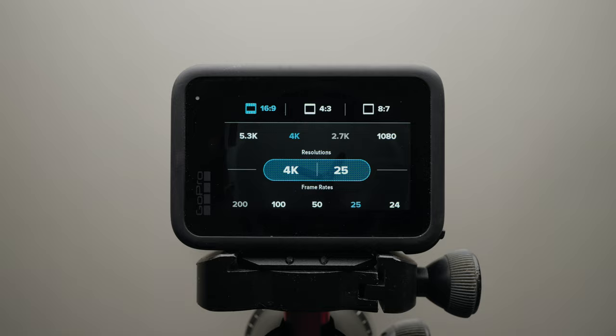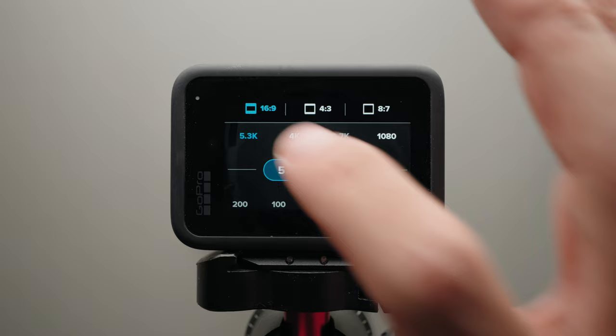It's critical to get the right settings in camera before you start shooting. Here are the settings I recommend using with the GoPro Hero 11. Set the resolution to 5.3K, 16 by 9, the frame rate to 2550p for PAL or 2460p for NTSC. If you want more slow motion, you can lower the resolution to 4K with 100 or 120 frames per second. The goal is to set the resolution as high as possible to get the best image quality with the most detail.